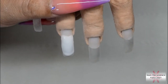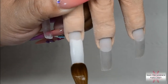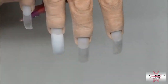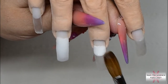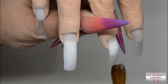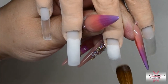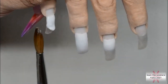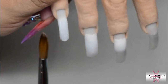Now that's all out of the way, let's get on with the set. I had already applied the tips and done my nail prep before pressing record, and you saw me apply the thin clear base layer to the nails. I always do that for a myriad of reasons. I still do it on the practice hand because it's part of my routine — when I do my own nails, I'll file back to that clear layer.